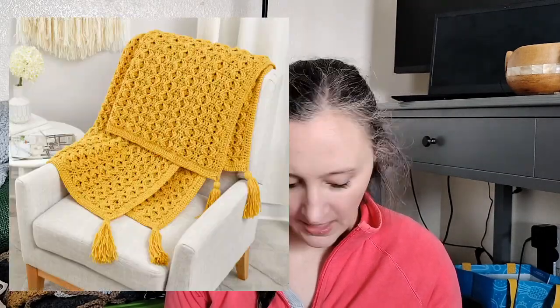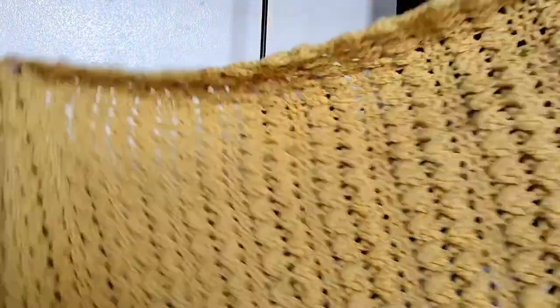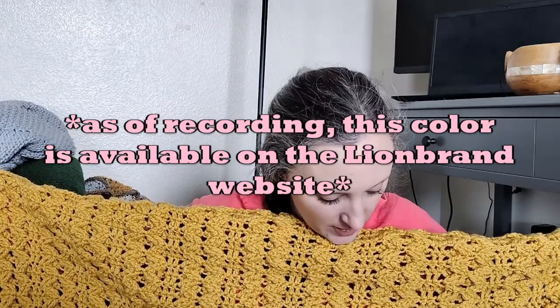First up is this thing. It's called the Golden Waves Throw. This was a Red Heart pattern before they got bought out by Yarnspirations. I did not use Red Heart — I used Vanna's Choice in the color mustard, and it's supposed to be a throw blanket size. I decided I wanted it to feel like an actual blanket, so it's wider than a throw blanket. I have no complaints about the pattern. I'm going to frog this and restart it in the actual size it's supposed to be — I'll definitely have plenty of yarn to do that.